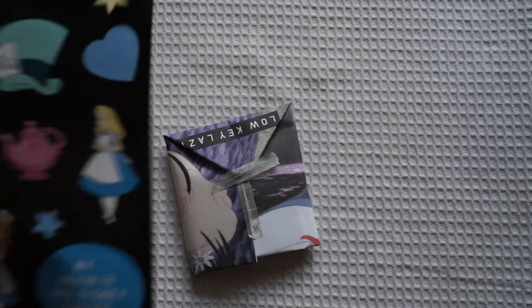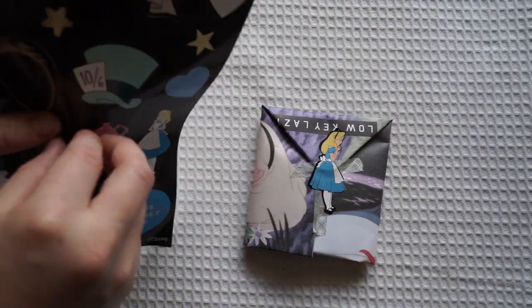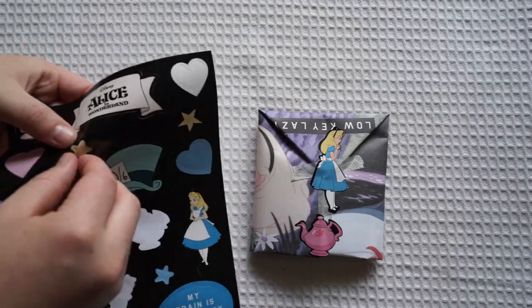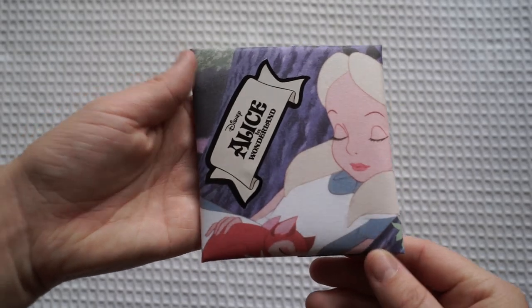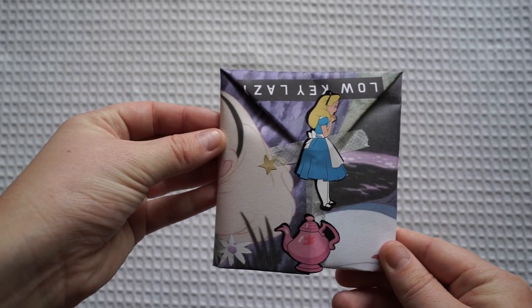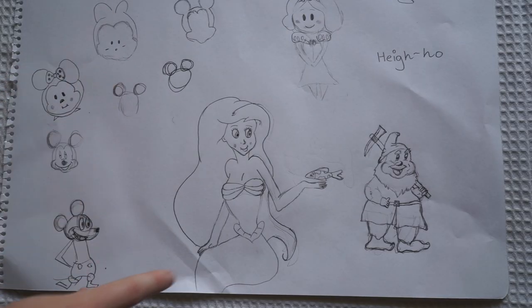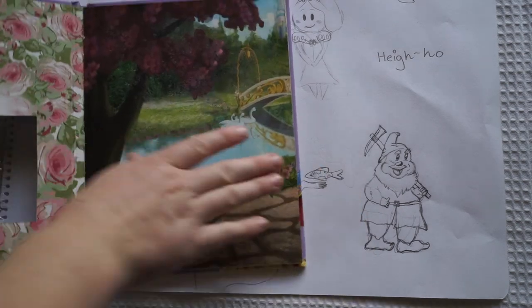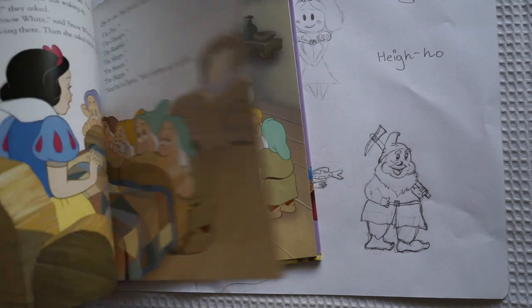I wrapped it up with some Alice in Wonderland themed paper and then decorated again with a few more stickers and washi tape. I thought this was just a nice idea because Alice in Wonderland is known for her tea party with the Mad Hatter, so putting some tea in there would be perfect. I was doing a lot of drawing last night — I've tried to draw Mickey Mouse a few times and Ariel, but the one I liked the most was the Dwarf out of Snow White.